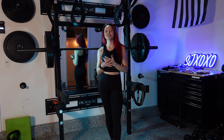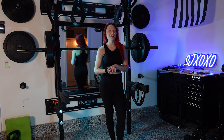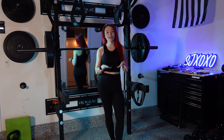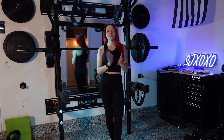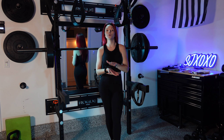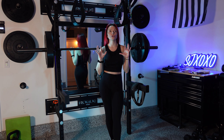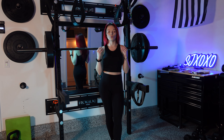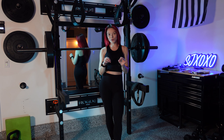Hey guys, welcome back to my channel. Today we are going to be doing another highly requested video — we're going to be doing another fitness legging try-on, and this one's going to be with Paragon Fitwear. This is a company that I've been following for a really long time and I've heard so many great things about it, but I personally have not tried it myself.